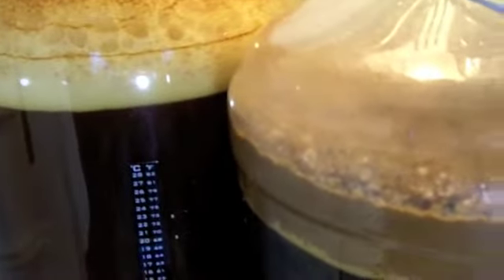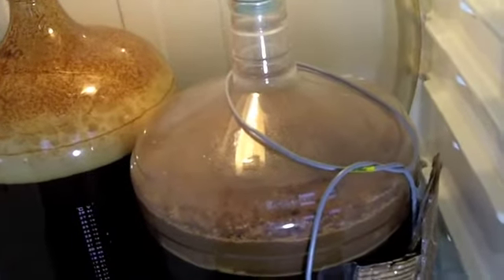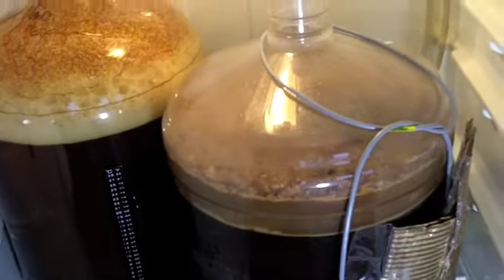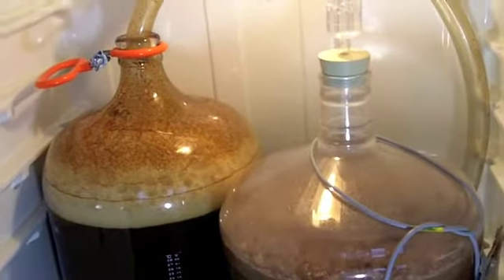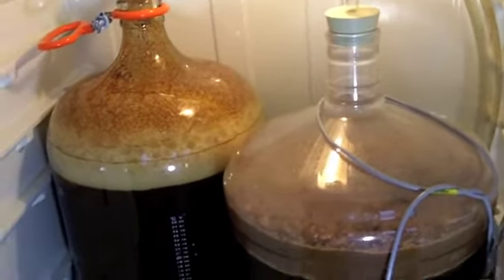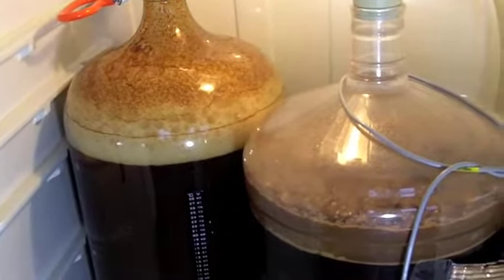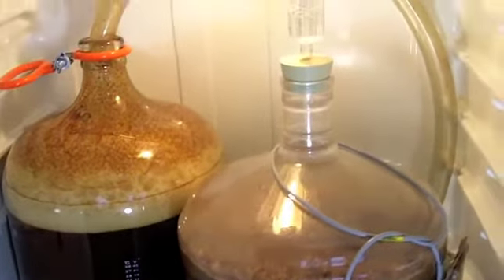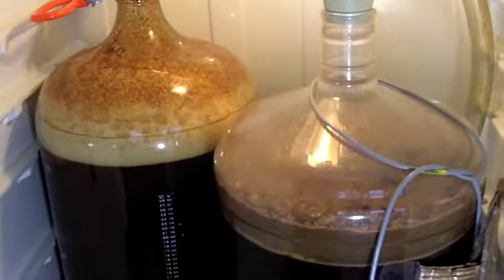All in all things are looking pretty good, but fermentation is slowing down so we're going to let the temperature rise a little bit just to make sure these fermentations finish themselves up. I have to leave town for about 10 days, which is fine — that's about how long I'd leave it before bottling anyway. We'll probably turn the temperature up to about 66 or 67 and come back in a week and a half, ready to bottle.